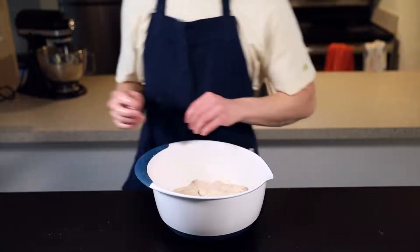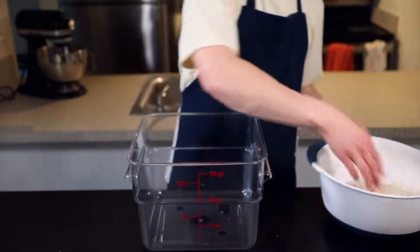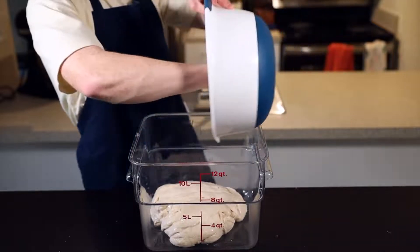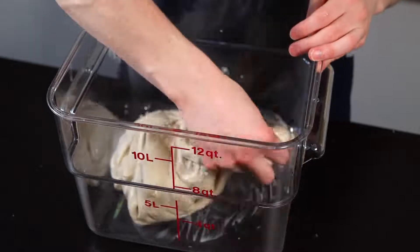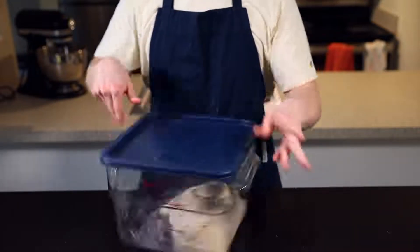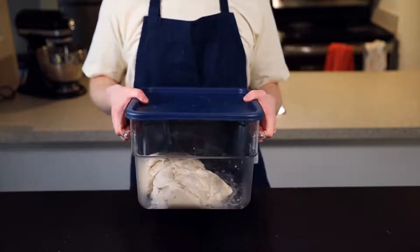Once the dough is completely mixed, it's time for the bulk rise phase. At this point I like to transfer it to a clear rectangular container so I can see how the dough develops over time, but you could just leave it in the same bowl if you prefer. Fold the dough over itself a few times to form a general ball shape, then cover the container and put it back into your warm environment to start rising. The bulk rise will take about two hours total, and we'll be performing five sets of folds throughout that process to develop tension in the dough — one set of folds every 25 minutes.